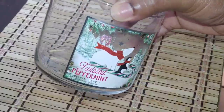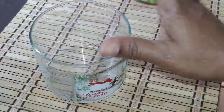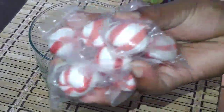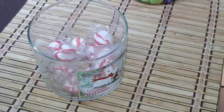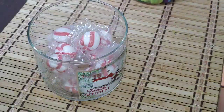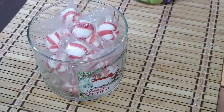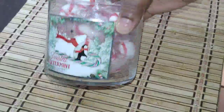As a bonus, I found another jar that I cleaned up. This is my very favorite fragrance — the Twisted Peppermint holiday scent. I'm going to be filling it with actual peppermint balls. I think it would be so cute to just display your mints right in your peppermint jar — how cool is that!